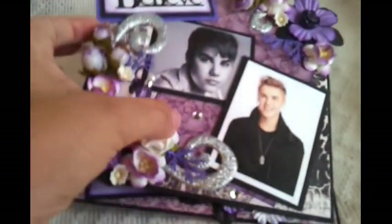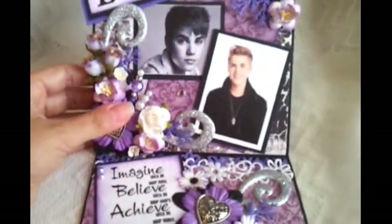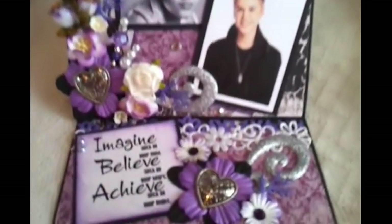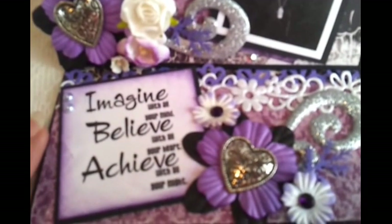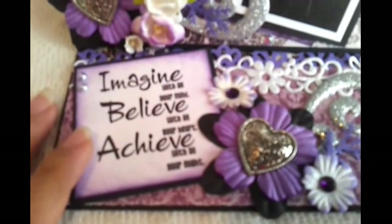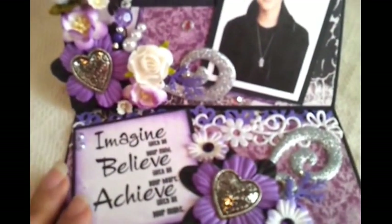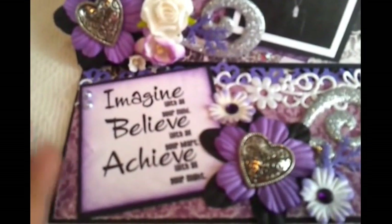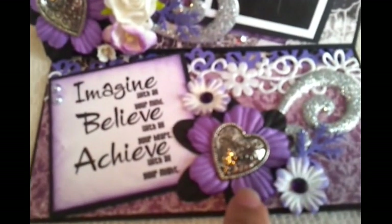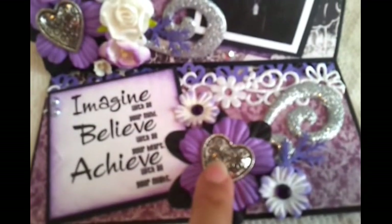And this is the card opened up. On the inside I added a little quote that I thought would go great with this card. It says, imagine with all your mind, believe with all your heart and achieve with all your might. I thought it would go perfect because Justin Bieber is always quoting about how you should always believe in your dreams and achieve what you want. I also added some more mulberry paper summer blooms on the inside with the little heart button as well.